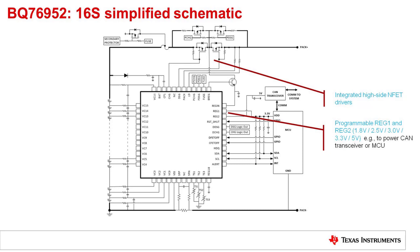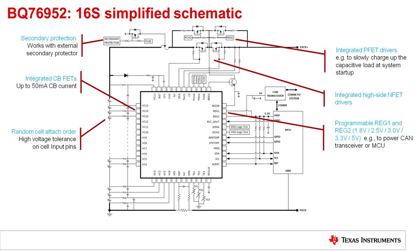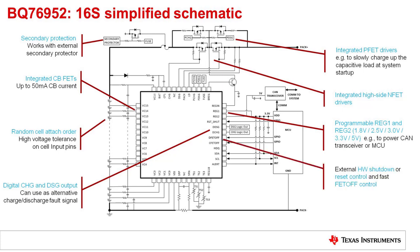This is the discharge and charge FET — this is the high current path. There is another video in which we'll discuss the protection FET configuration options in much more detail. Here we have the PFETs with resistors for pre-charge mode and pre-discharge mode. The device can also drive a fuse signal together with a secondary protector, so if redundant protection is needed, both can drive the fuse and disable the pack. The device has integrated cell balance FETs that can support up to around 50 milliamps of cell balance current. The device also supports random cell attach, so cells do not have to be connected in order. The CFET off and DFET off pins can shut off the FETs very quickly without going through the communications. Here we have the I2C connections to the MCU, which can also be SPI or HDQ.